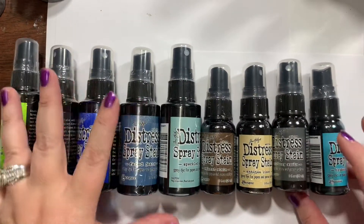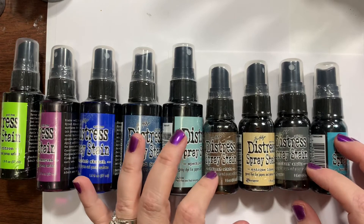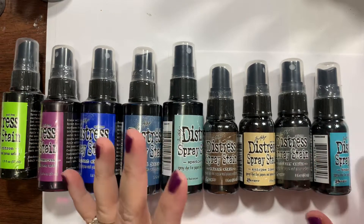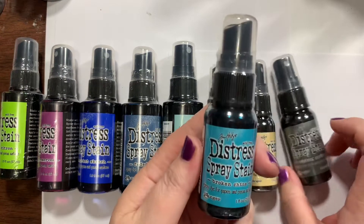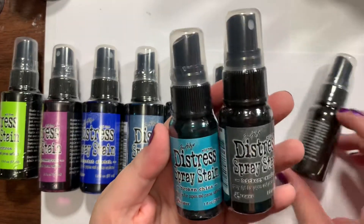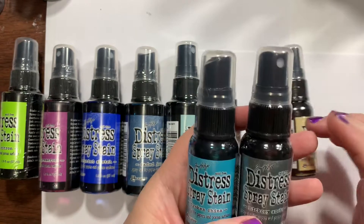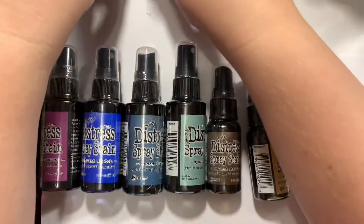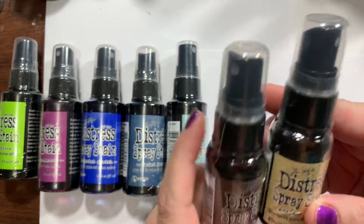I wanted some variety in the Distress Spray Stains. I don't use them a ton, but I do use them and plan on using them more. They had these little mini bottles, so I got the mini size in what I could. This is Hickory Smoke and Broken China, and also minis in Walnut Stain and Antique Linen.